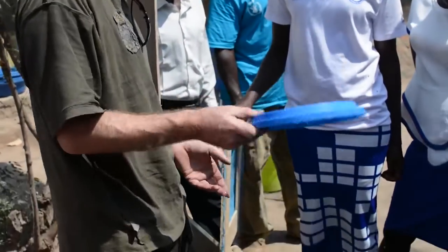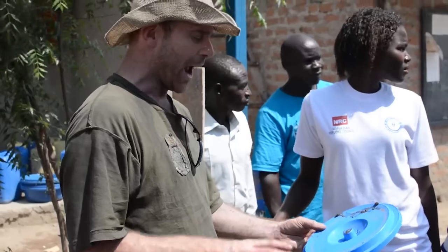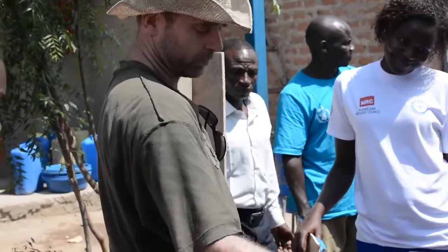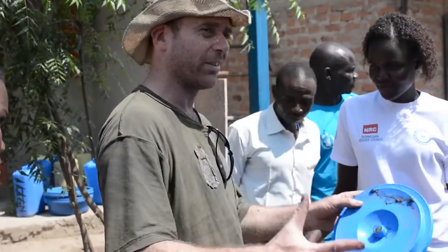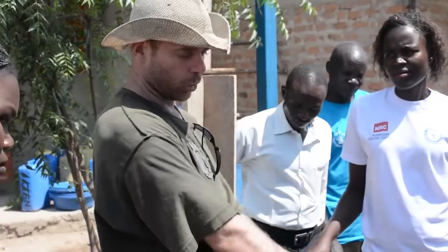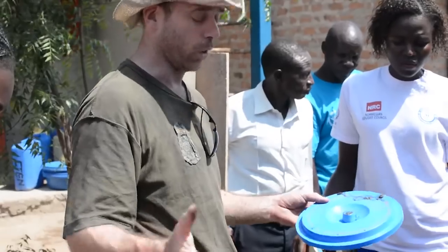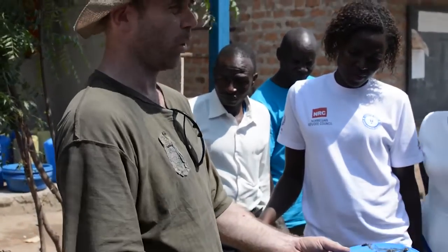These buckets are 6,000 shillings each — I reckon I can haggle the guy down to 5,000. They're pretty much the entire expense of the system, because everything else is just dirt and charcoal. You can also make this system out of anything that will hold this stuff, so like clay pots or something like they make here would work just as well. All it has to do is hold the things, have a hole in the top and a hole in the bottom.